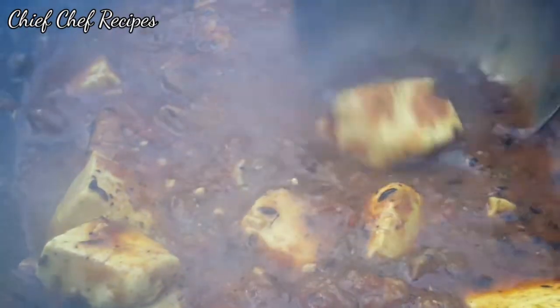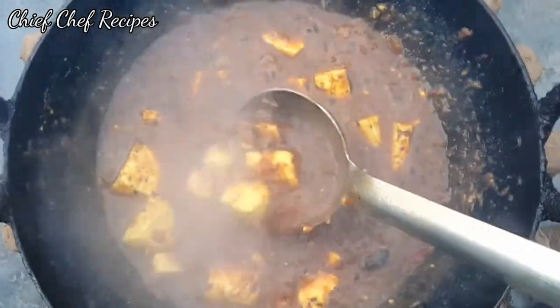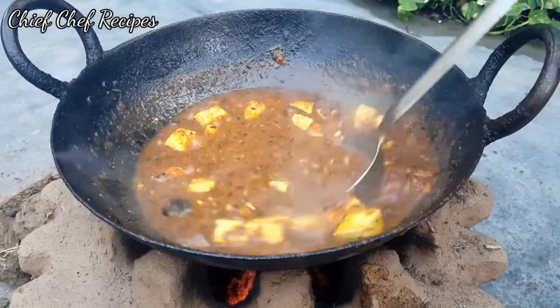In this recipe, very simple ingredients are used. You must try this recipe. If you like this recipe, please subscribe to my channel with the bell icon.